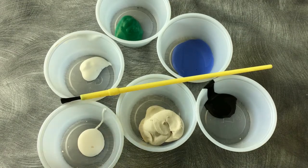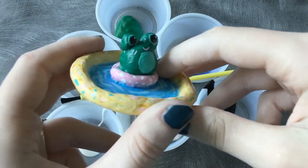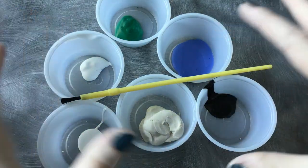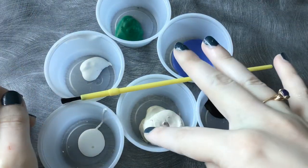Hey guys, today we're going to be learning how to make a cute trinket dish for summer. In your kit, you're going to find a variety of paints, a paintbrush, and some air dry clay.